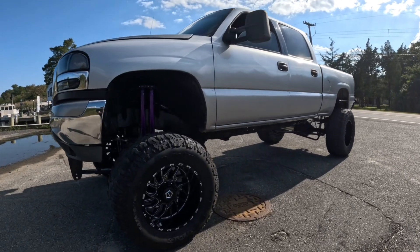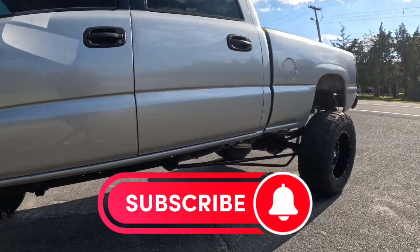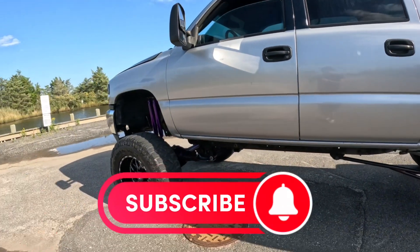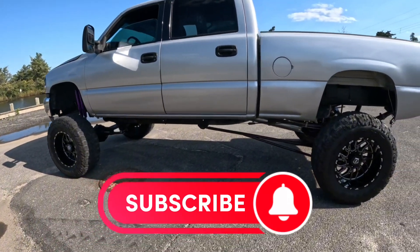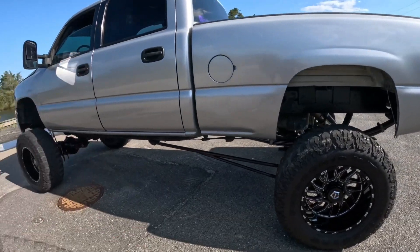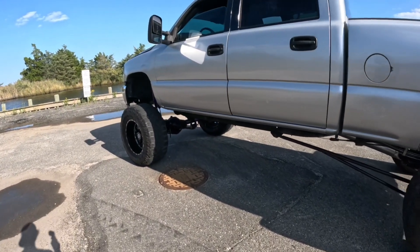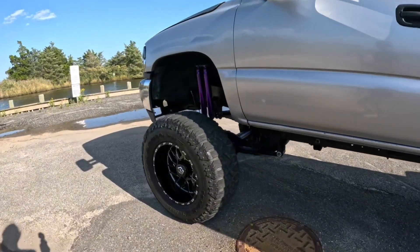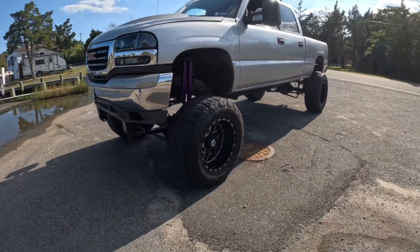The purpose of this video is comparing the 6.5 to the Duramax. If you want something cheap and fuel-efficient, go with the 6.5. But if you have the money, go with the Duramax — it has the extra gear and around 200 horsepower stock. I'll give you the details and pros and cons in the next clip.